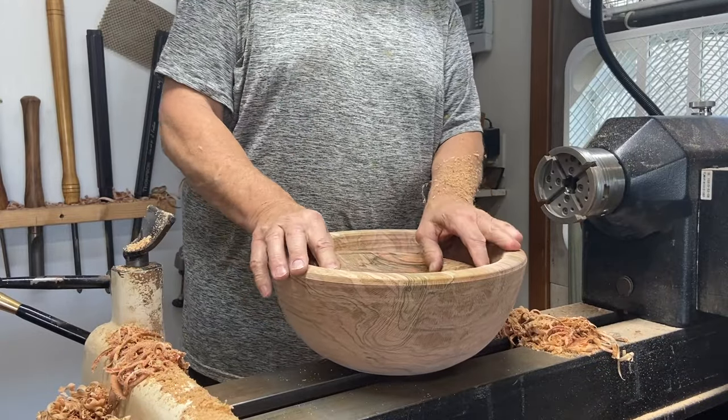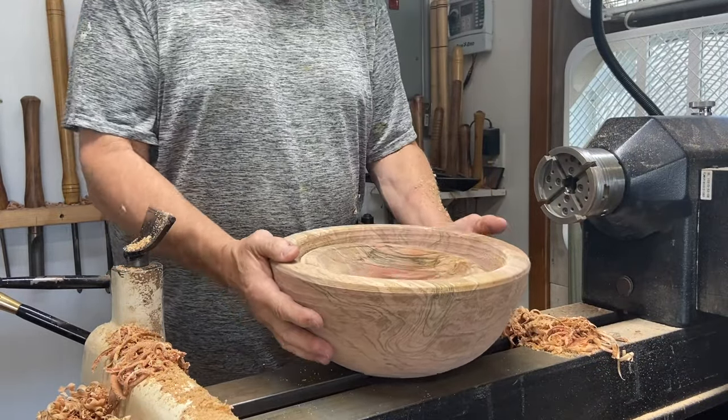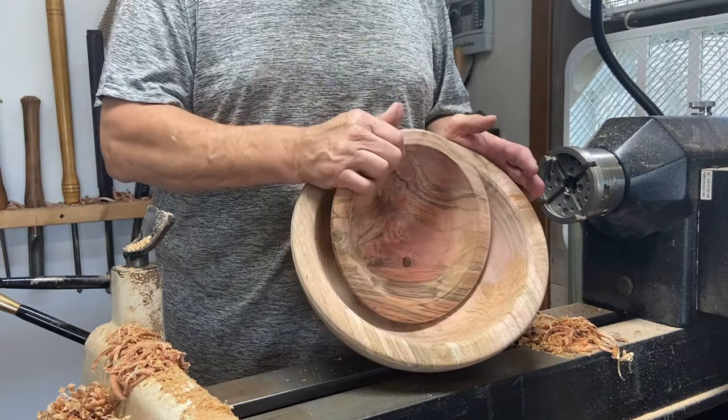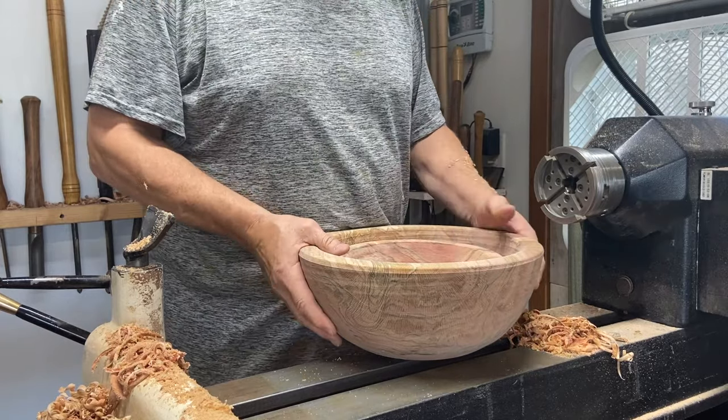I didn't get my three bowl set that I wanted, but I do have a two bowl set here. Beautiful, beautiful stuff. That will get anchor sealed and bagged.